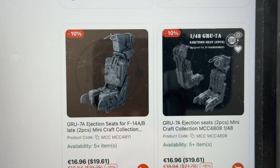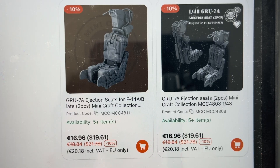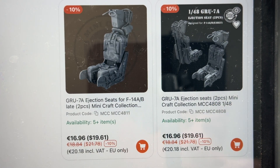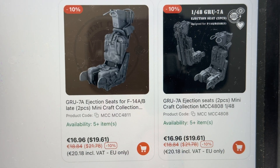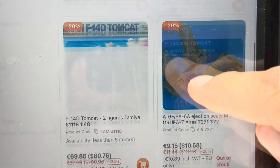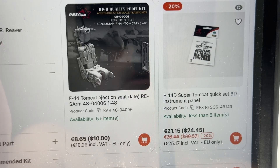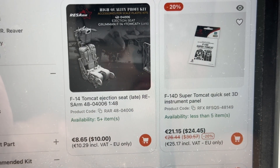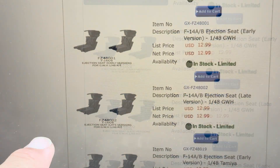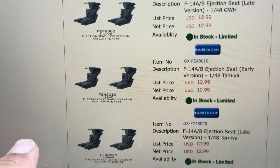The MCC seats have gone up quite a bit in price as well — $20 US. There's the older one with the rib cushion; the seat box design is definitely different from the older one, and they are working on a new set. The Res Arm seat — everything has gone up in price in the last month or two, unfortunately. Those are $10 US right now; when I bought them I think they were $7 or $8. With the Galaxy seat from Lucky Model — I'm pretty sure that's the only place I've seen them — there are Great Wall Hobby specific ones and then the Tamiya ones at $13.